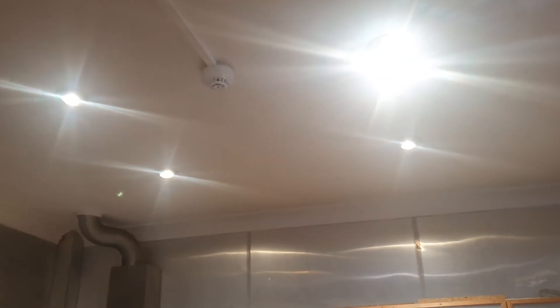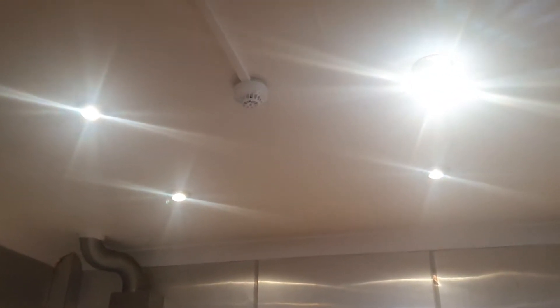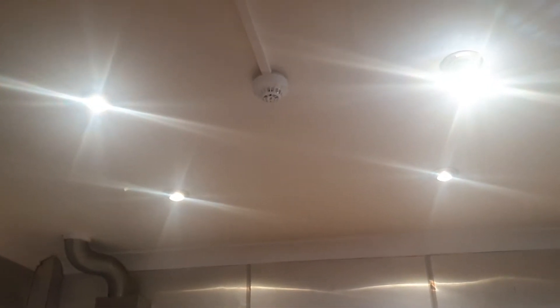These bulbs have been on for hours. It's 4 o'clock in the afternoon now. They've been on since 8 this morning.